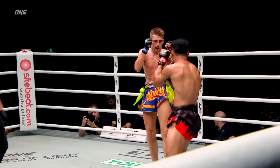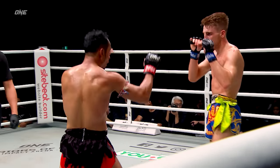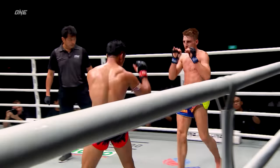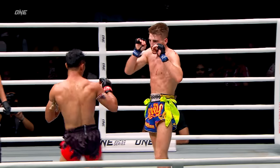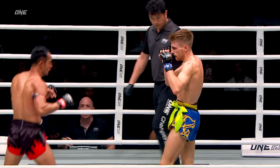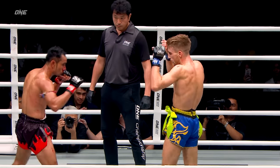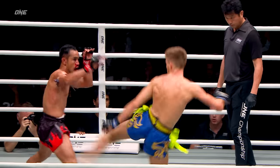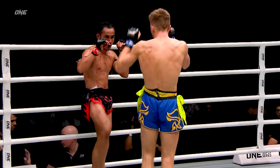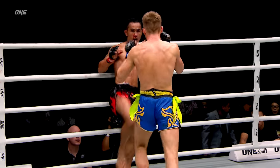This is what Sam A needs to do: up his attack, up the volume. He cannot let Hagerty dictate the pace — he needs to put the pressure on him and find his openings. But it's that push kick that's stopping Sam A from pushing forward. I'd like to see Sam A start to parry that push kick, get it out of the way, at least disrupting the distance that Hagerty is finding.